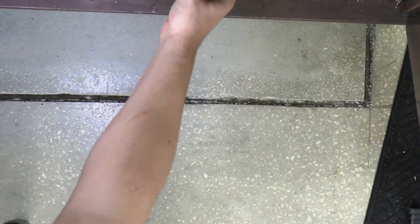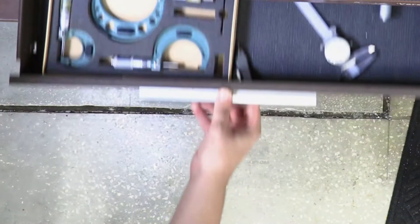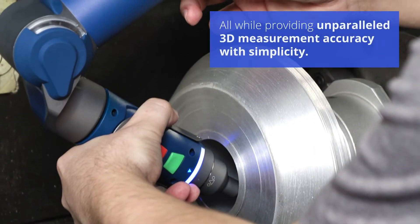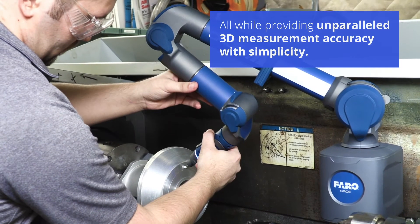It minimizes clutter, replacing traditional hand tools such as calipers, micrometers, and height gauges — all while providing unparalleled 3D measurement accuracy with simplicity.